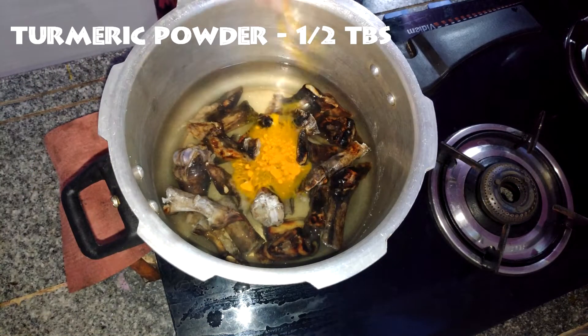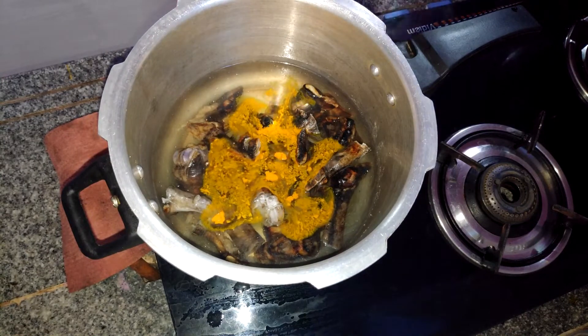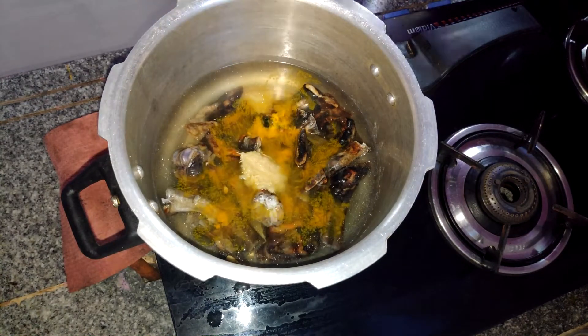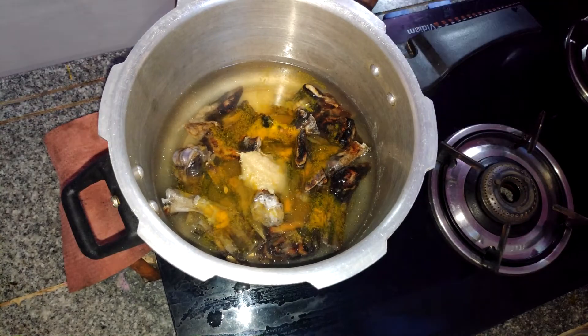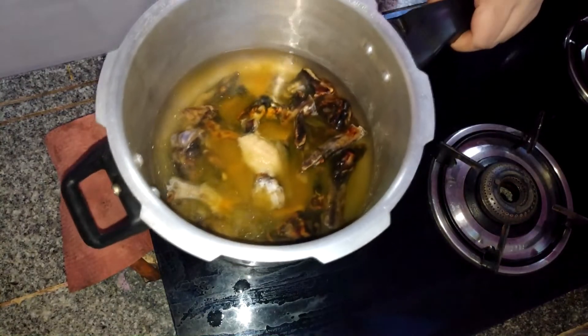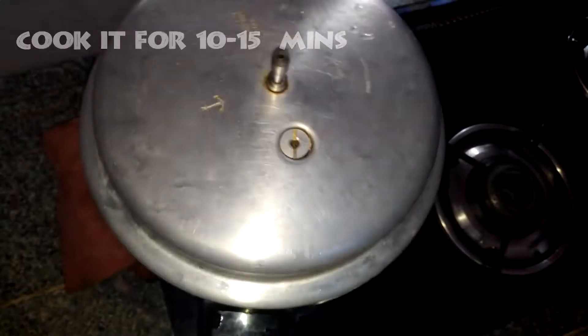First, you can add the Paya. Add salt, ginger garlic paste, and turmeric powder. Add salt and marinate for 10–15 minutes.